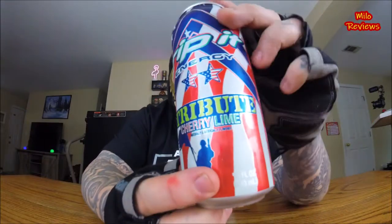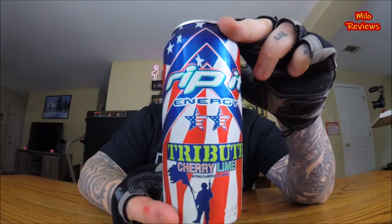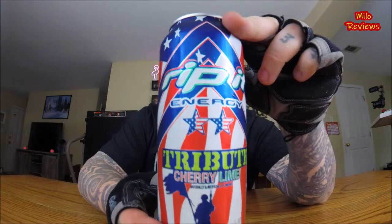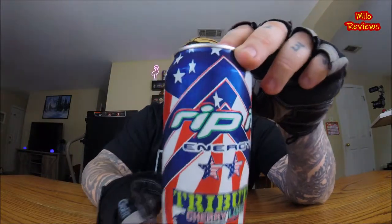Which is the energy drink. I've actually reviewed a few of theirs in the past. This is called Rip It Energy — it's a tribute, and it has a picture of soldiers right there. This is the Rip It Energy Cherry Lime. It has the American flag all over the can, some stars with the American flag. It says tribute, and of course it has the Rip It Energy logo right here. This is a 16 fluid ounce can.